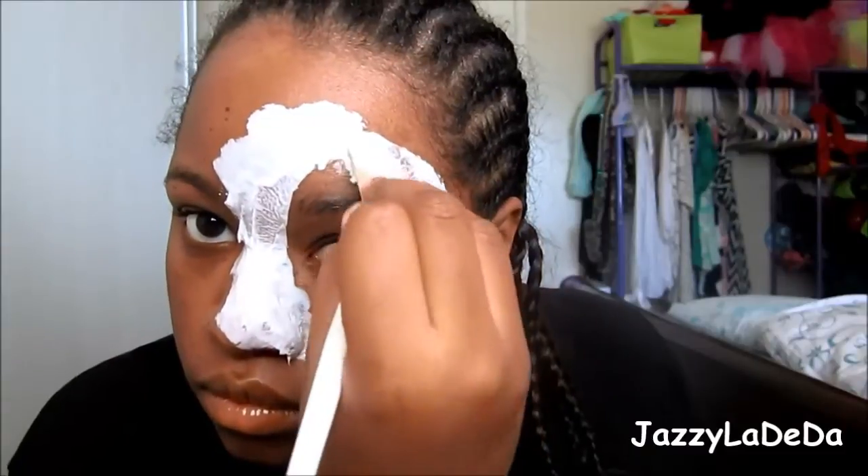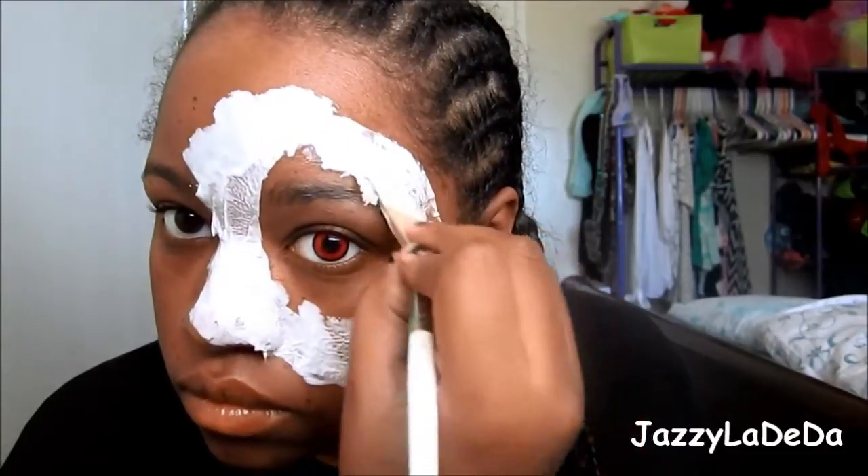I'm going to add one layer of tissue paper because I want the tissue paper to lay as flat as possible so that it can blend with my skin. I'm just going to add the tissue paper and glue all the way around my eye. You can make this bigger or smaller — however you would like to do is fine.